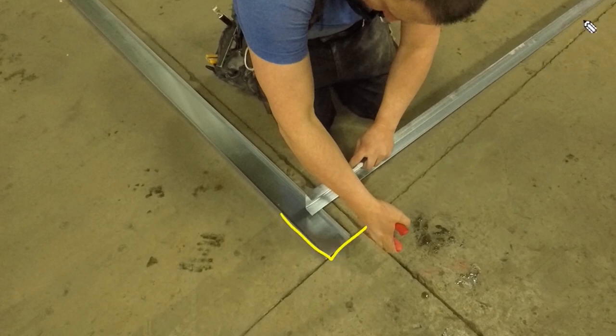We have 10 foot lengths of track. When I'm laying in a piece this way, what I need to do is measure back and cut a little tab out so I can fold this track underneath of the other one. I want them to fold over, which you'll see. So that's what we're doing here.